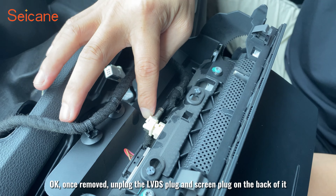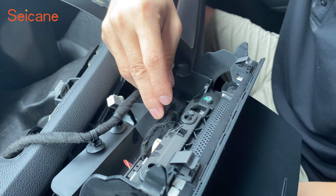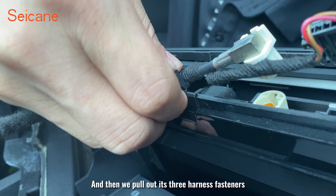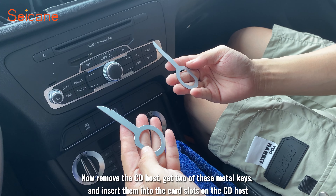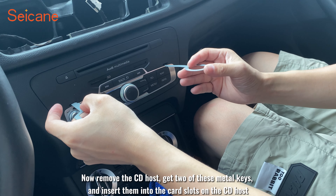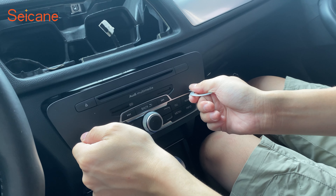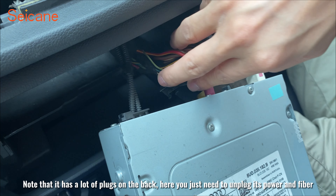Once removed, unplug the LVDS plug and screen plug on the back of it. Then pull out these three harness fasteners. Now remove the CD host — get two metal keys and insert them into the slots on the CD host to the right depth, then pull the CD host directly out. Note that it has a lot of plugs on the back; here you just need to unplug its power and fiber.